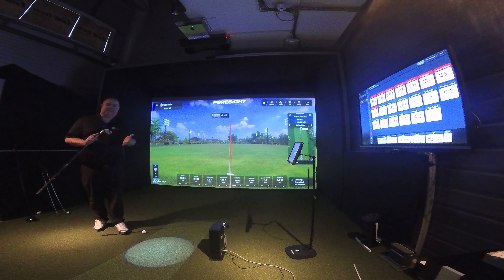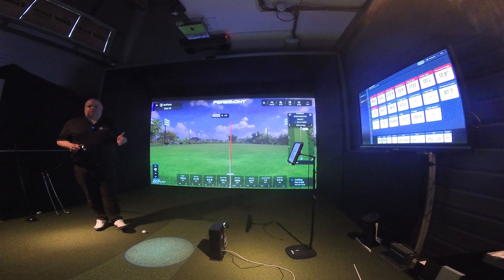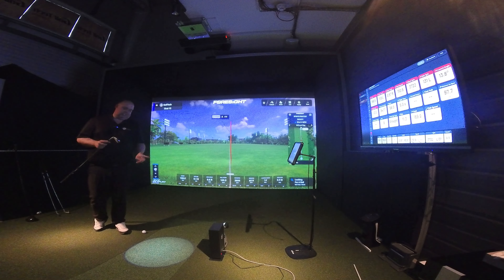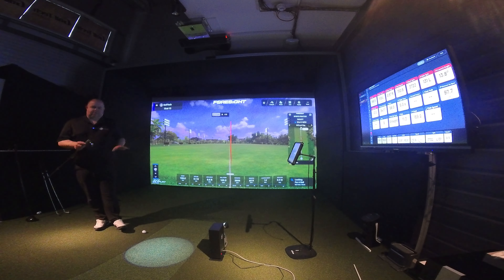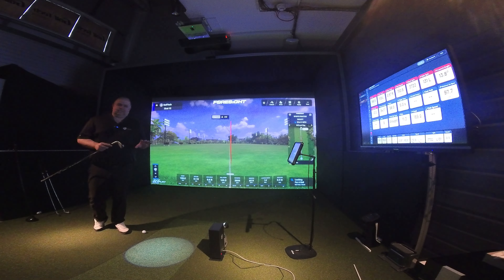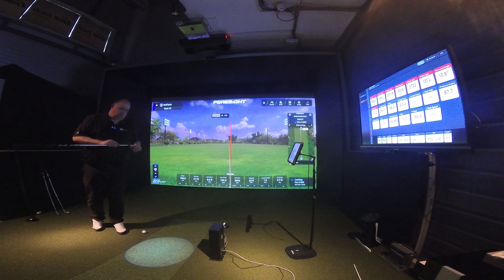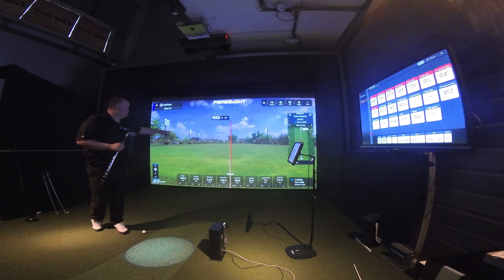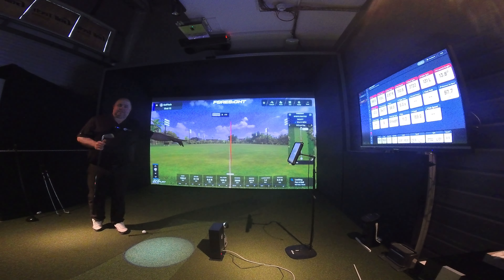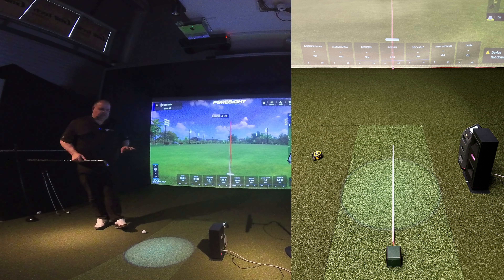One thing I'm going to address first is setup, because setup is important. When you're doing this sort of thing, you need to get these devices set up as best you can to be as fair as you can to them. We put the calibration alignment rod down on our mat and laser lined that to the target line, the center line on the FSxPlay software - you'll see that image on screen. We then did something slightly different.